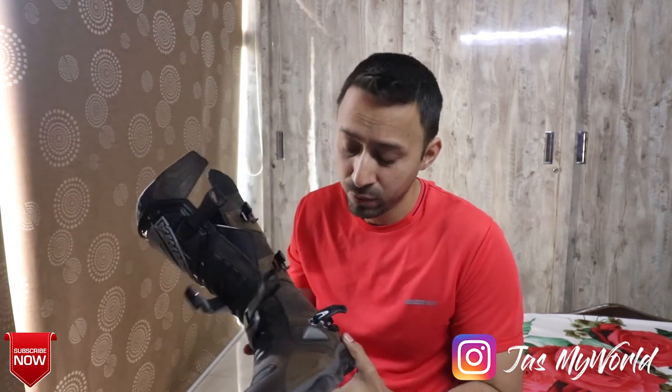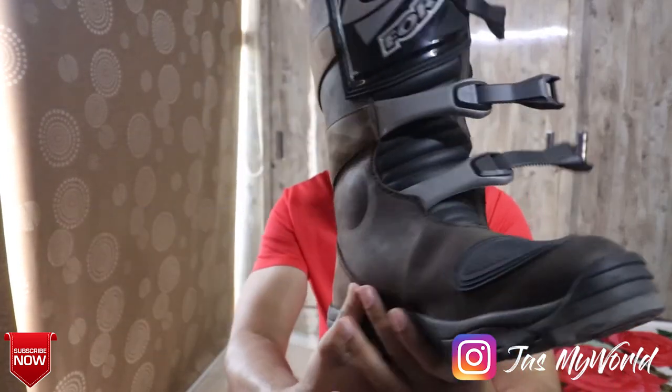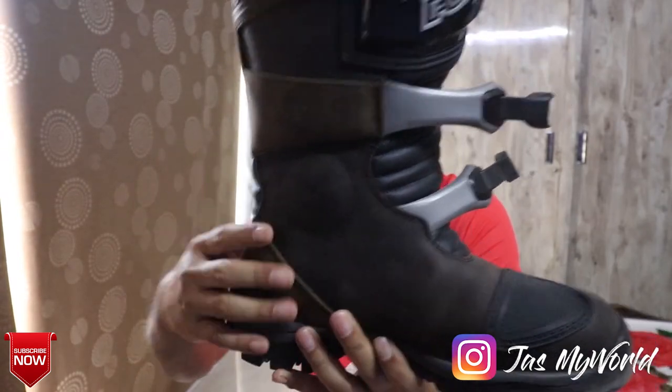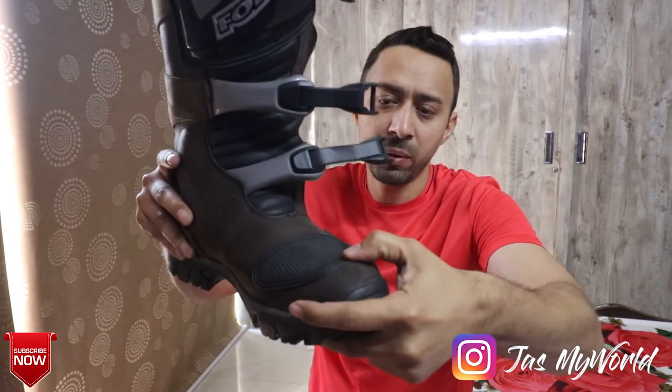I was riding in the middle of the afternoon in 42 degrees Celsius. Although I tend to sweat a little less than most people, I can vouch that they were not very warm from the inside. In terms of protection, without getting too technical, these boots are CE certified. You get great protection on the ankle — you can see this area here — and the toe is also very solid from the front; I cannot press it very hard.